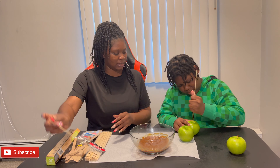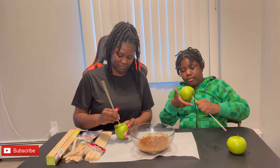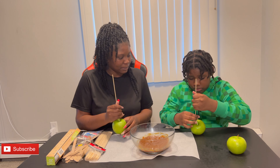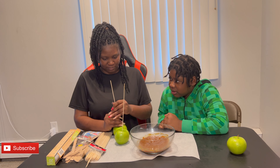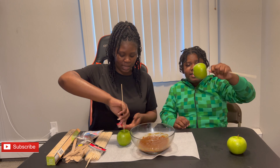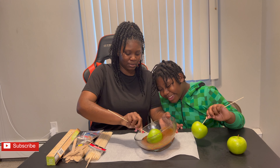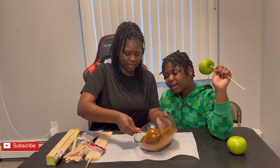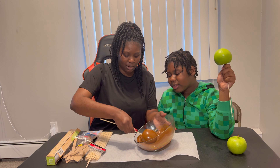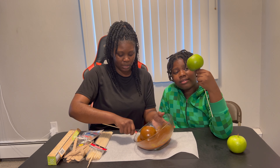What you do is stick it right in the center. Stick it down as much as you can — we just don't want it to go through the bottom. Now that our apple is on the stick, we're just gonna lean the bowl to the side and twist it around. We have to do it one at a time. Make sure we got caramel all on the sides, covering any spots where the green shows.